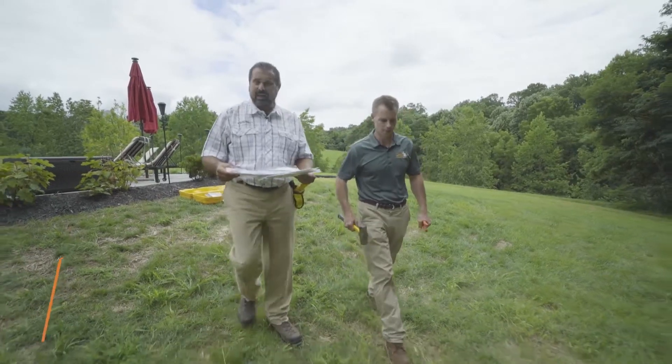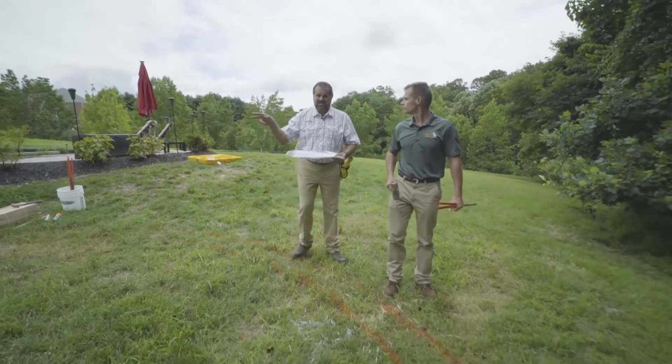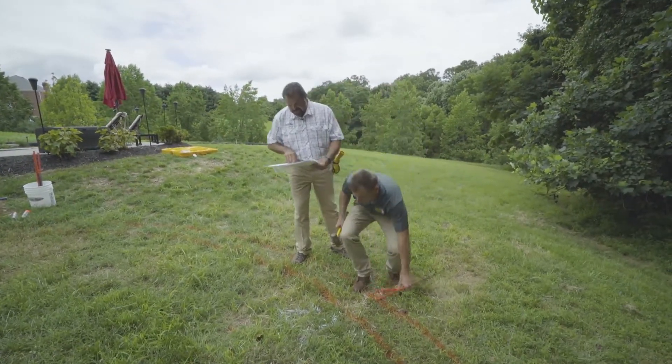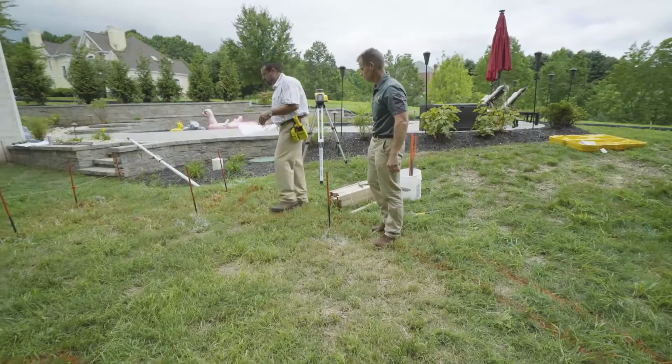Let's finish this staking plan. Our upper area is staked, our amphitheater seating is staked. We're on stake 17 — let's get that stake in.